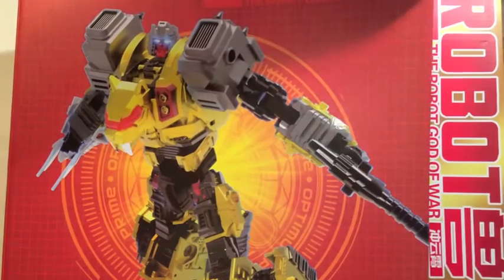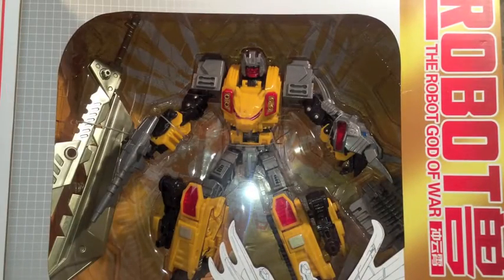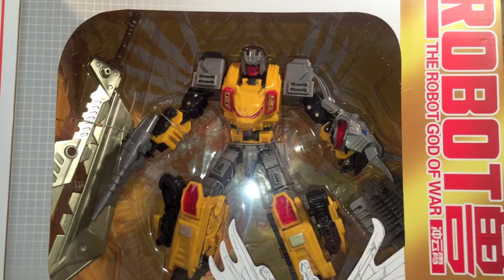This one, I believe, is based on the G1 figure Catilla. It's quite literally a repaint of Grampage. He makes a matching arm on the other side, and apart from a couple of different weapons, he doesn't actually vary at all. So whilst I will go through those extra couple of accessories that he comes with, the main thing I'm going to talk about is the box.